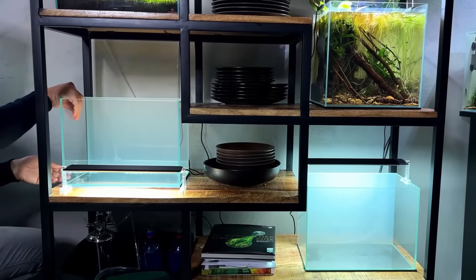Welcome back everybody, hope you're doing well. One month ago we started a new experiment to find the best possible substrate for a planted tank. Since then a lot of you guys have been asking for an update, so here it is. But before I show you guys how the tanks are looking right now, let's do a quick recap and go through everything that happened in the past 30 days.